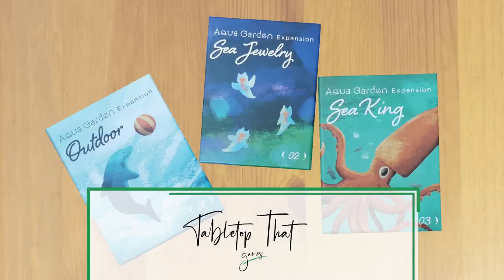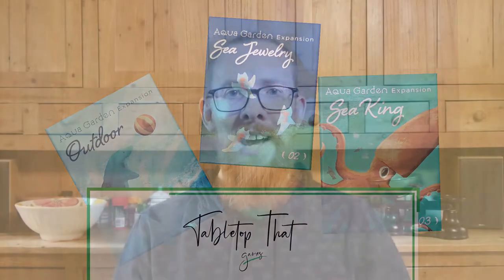Hi, I'm James Wisdom and today I'm going to be doing an unboxing of three Aquagarden expansions. Hello everyone, today I've got a slightly different unboxing for you. I'm going to be unboxing three expansions to this game here which is called Aquagarden.